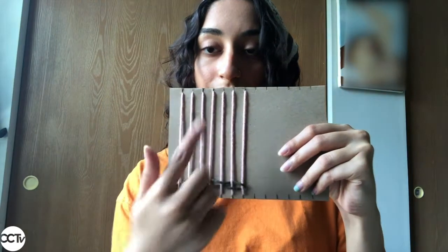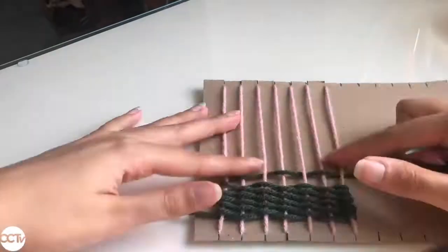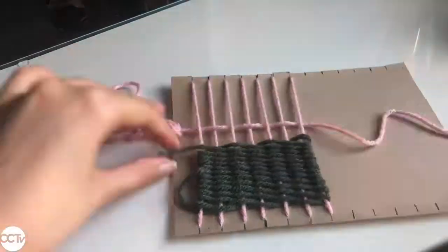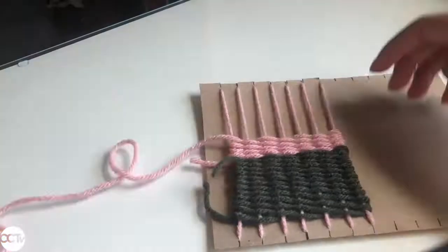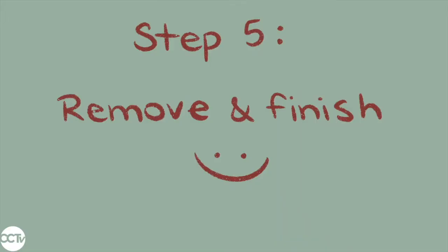Just a reminder: when you're weaving, be careful not to pull too tightly when pulling your yarn through, and always push down the yarn as you go. Here you can see I'm using a plastic needle just to speed up the process, but you can definitely just do this with your fingers.